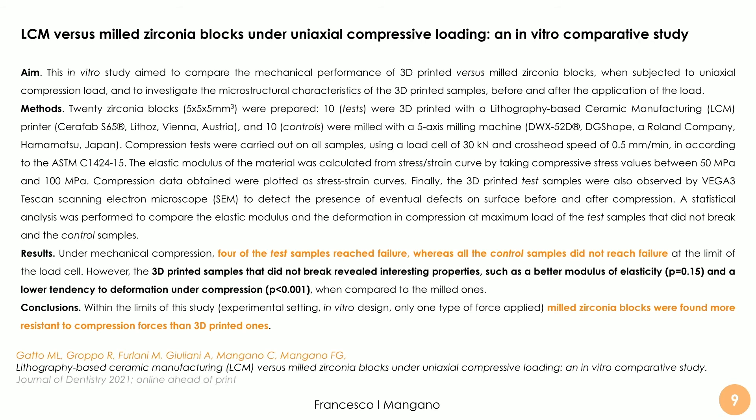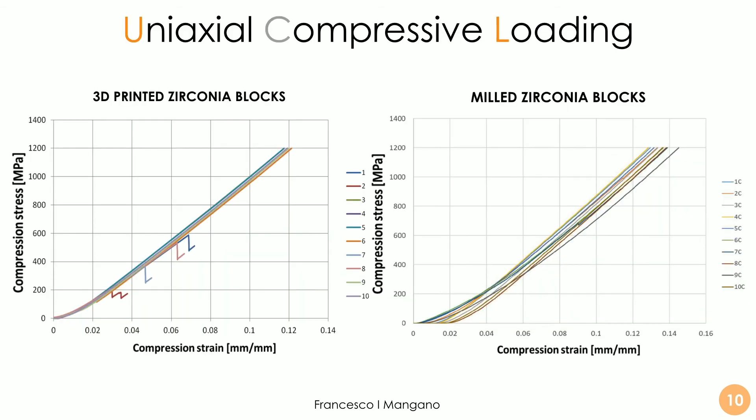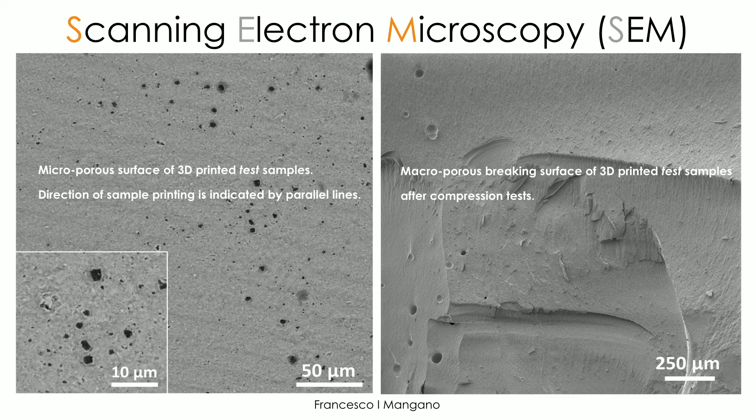This article has been published recently online in the Journal of Dentistry. Looking at the scheme of the uniaxial compressive loading: 4 of the test blocks reached failure under compression, whereas none of the milled zirconia blocks did. Despite this, the 3D printed zirconia blocks revealed very interesting properties. When we examine the scanning electron microscopy of these blocks, the microporous surface of the 3D printed test samples clearly shows a direction of printing indicated by parallel lines, and we can see some internal porosity.